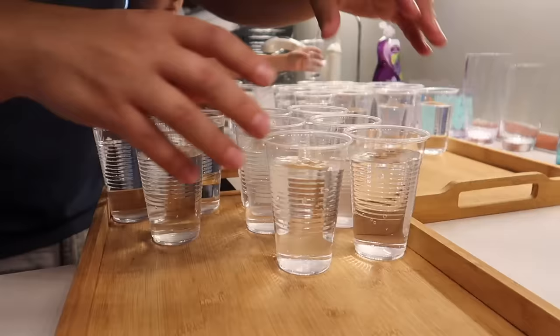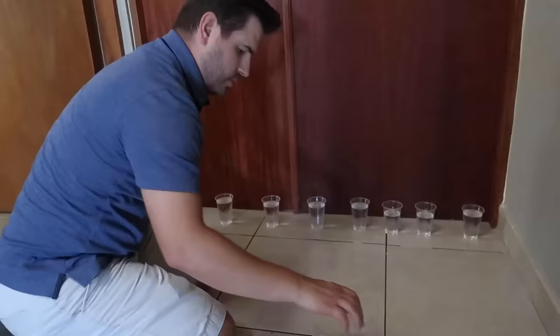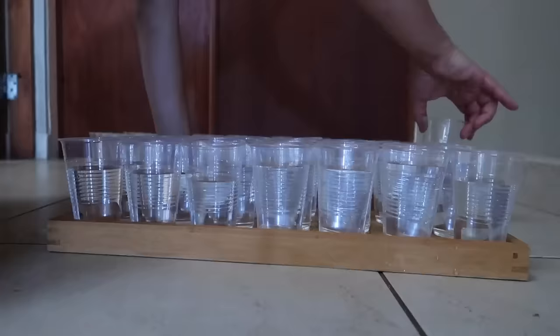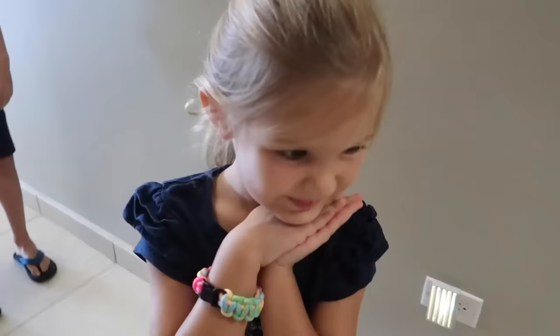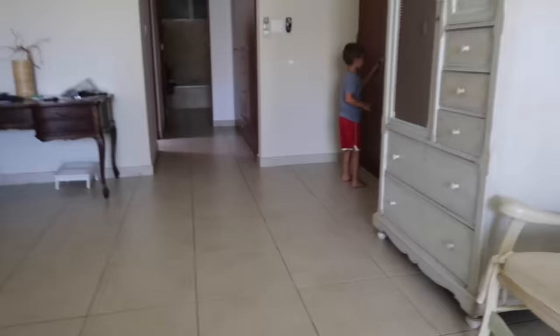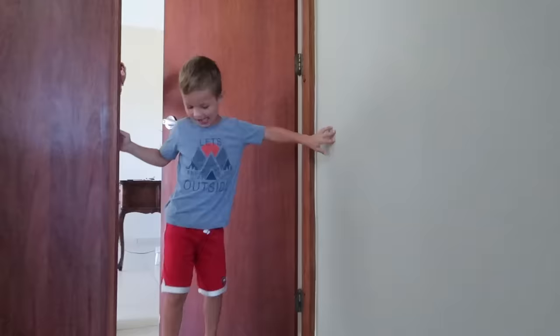So Caleb doesn't yet know that we're tricking the kids with April Fools stuff today, so these three are going to help me set up a prank for him. We're going to get him. How do you think he's going to react? He'll just run straight through it. Caleb! It's time for lunch. Come on, bro. April Fools! April Fools!